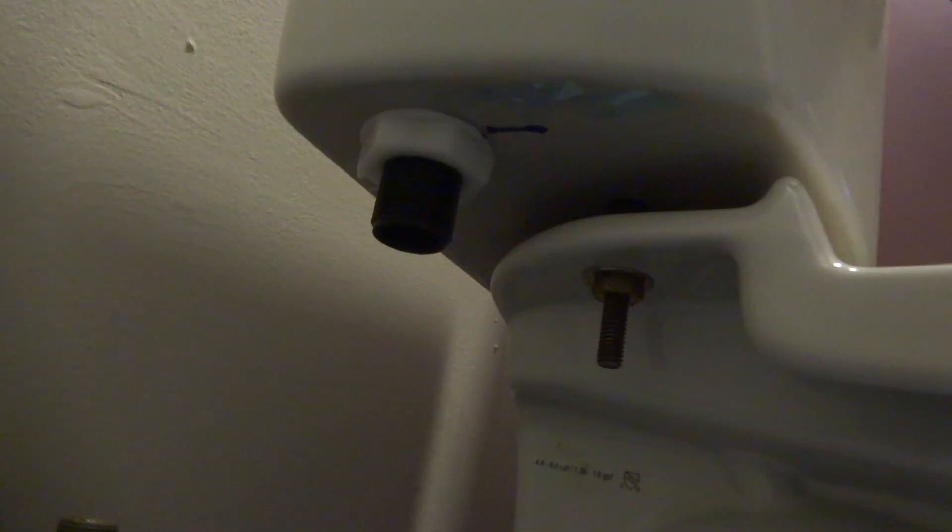Make sure you torque them down evenly so you don't get too much pressure on the porcelain. There's quite a gap in the back there — I want to make sure it's even along the bottom. I usually grab it like this and as I'm tightening it, wiggle it a little bit, then tighten it to the floor. Make sure these are good and tight on both sides.